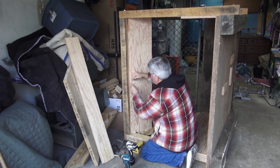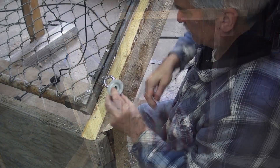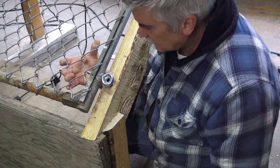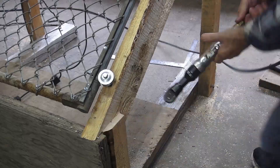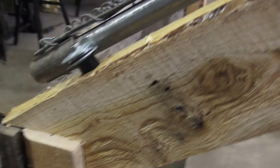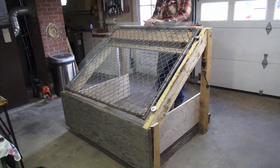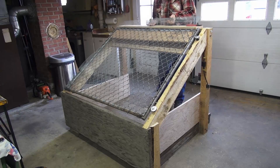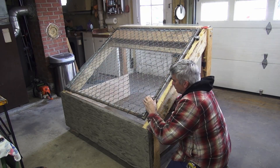The motor will bolt onto plywood that I attach to the metal frame with screws. This plywood cover will help protect the motor. To isolate the vibration, I'm installing rubber spacers between the frame and the screen. The hardware cloth is attached with zip ties at the edges and twisted wire in the center. I'm sure over time this would need to be replaced.